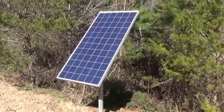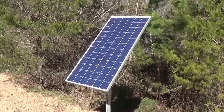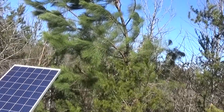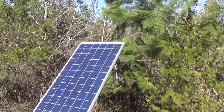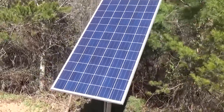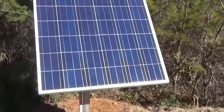Engineer 775 here. I wanted to talk to you about the importance of not letting your panels get shaded. I should have shot this video when I first got here — this pine tree has bent over from an ice storm and the branches were covering just the upper right-hand corner of the panel. You might not think that does a lot, but you need to make sure your panels are not shaded at all.